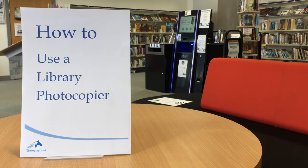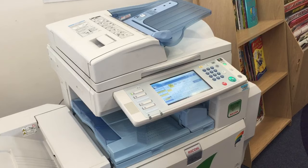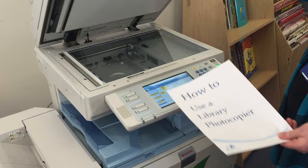How to use a library photocopier. Lift the lid of the photocopier to start. Place the document you wish to scan face down in the top right hand corner as shown. Close the lid.